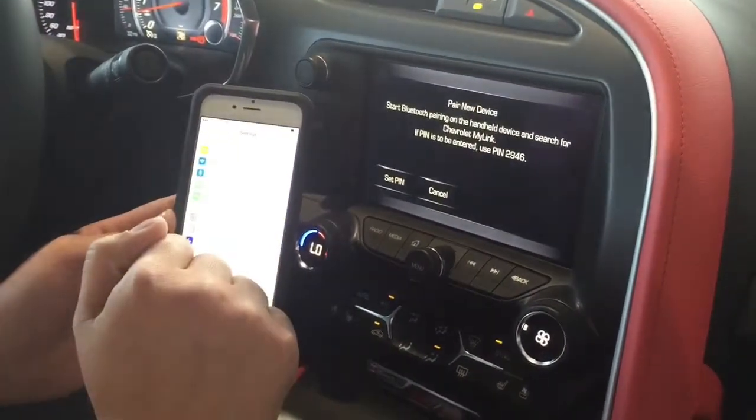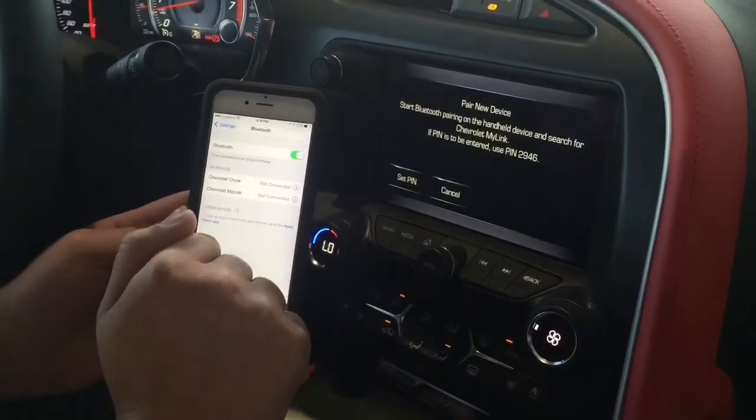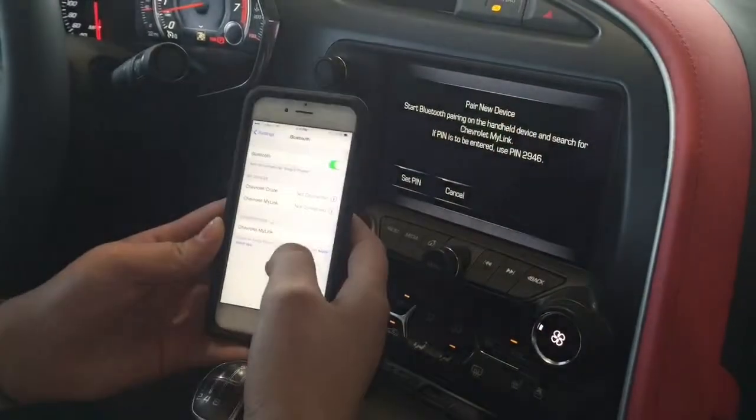Go to your Settings menu on your phone. Even if it says On, click where it says Bluetooth, and make sure that you have it searching for a device.